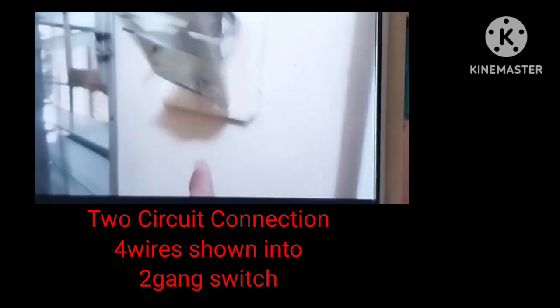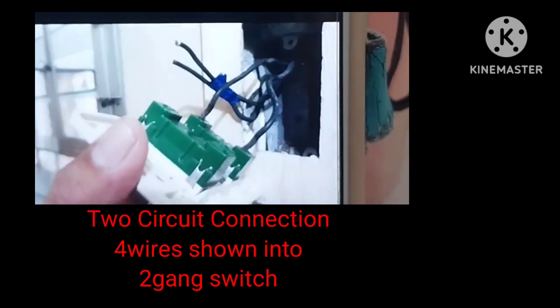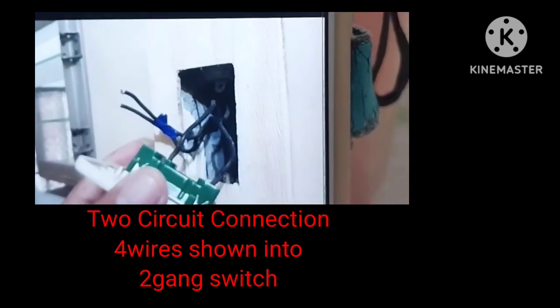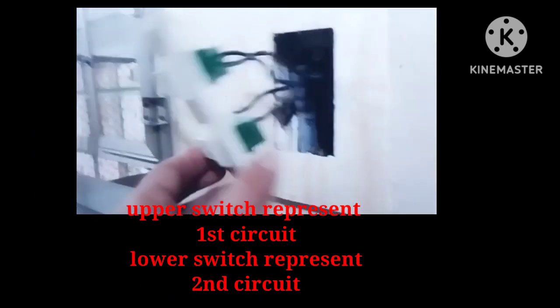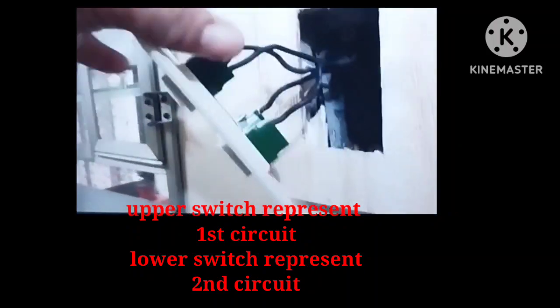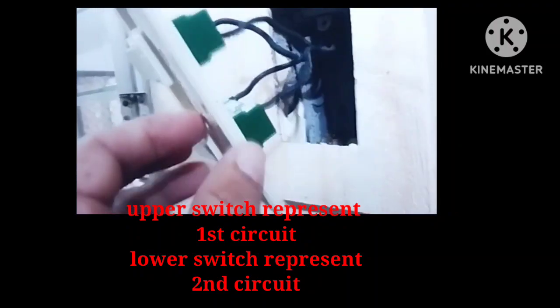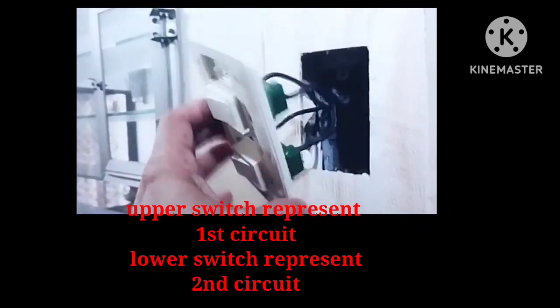Now we're going to install the new switch. Remember, for the two circuits, we'll connect the upper switch and the lower switch — that's why there are four wires. You need to connect each wire properly to the individual upper and lower switch terminals so that the connection doesn't loosen.